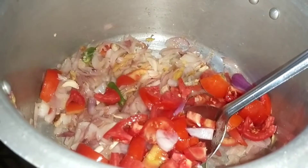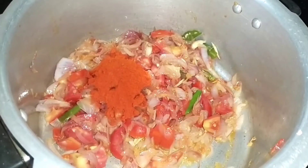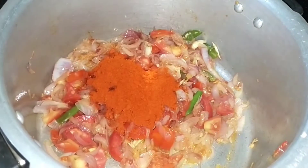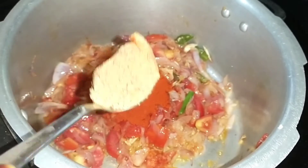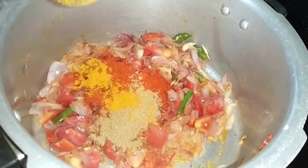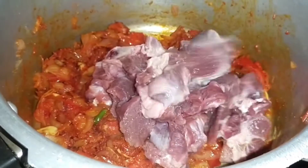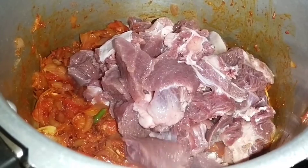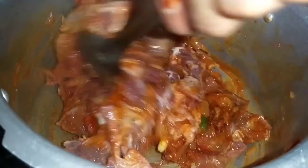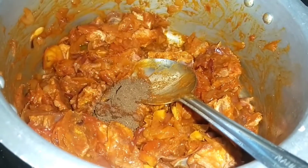Add 4 tablespoons of cevilla juice. Add 2 tablespoons of salt, 1 tablespoon of salt, 1 teaspoon of salt. Put the whole beef in the middle and put the whole meat on top. Put 1 cup of salt.